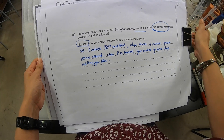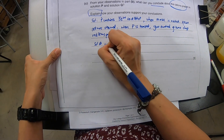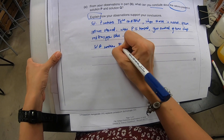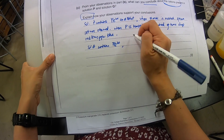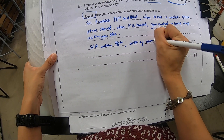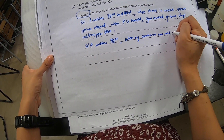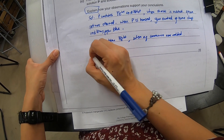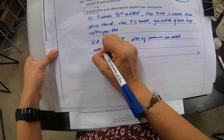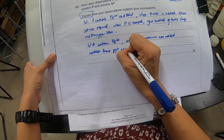Let me go back to this part and finish up this portion. Solution Q contains Fe³⁺. Why? Because when aqueous ammonia was added, a reddish brown precipitate was observed.